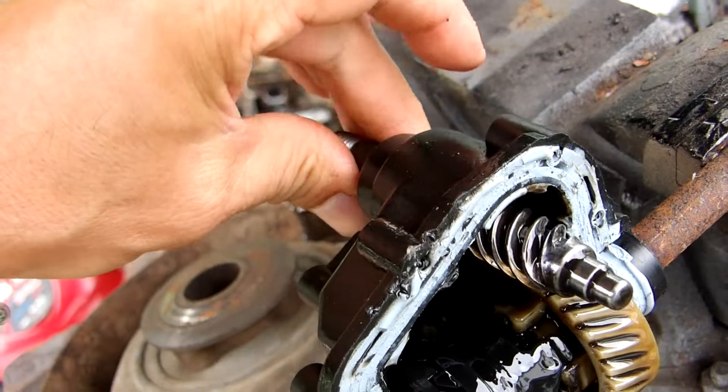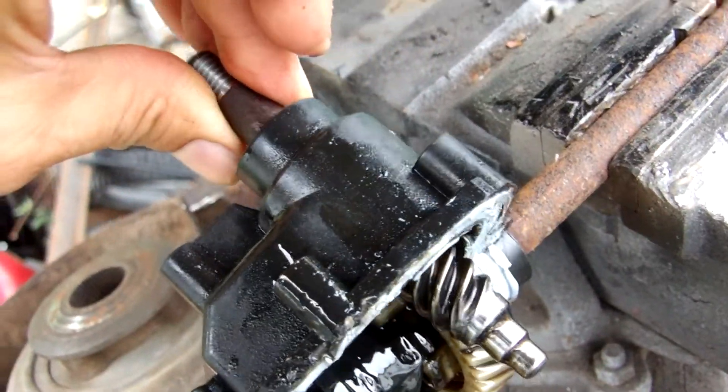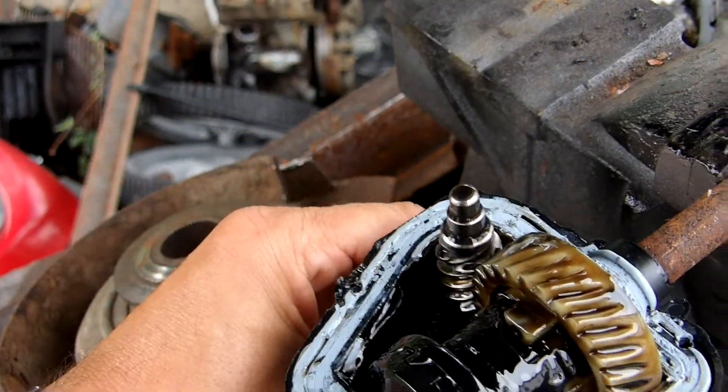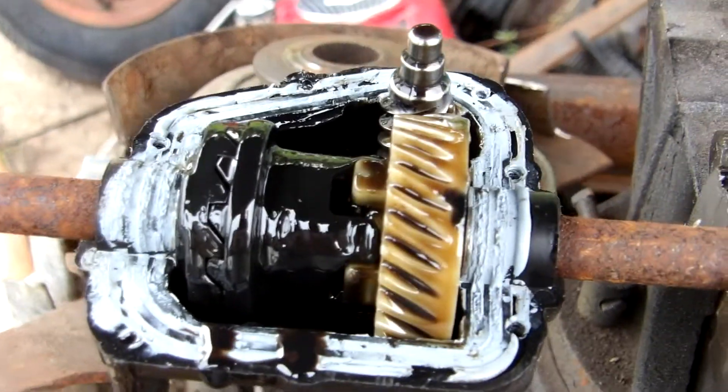All in all, it's a pretty cool setup for how it works — and it's what pulls your lawn mower around the yard.